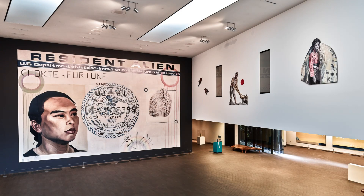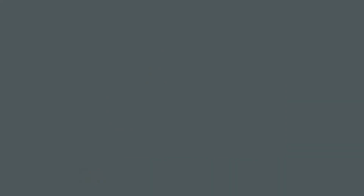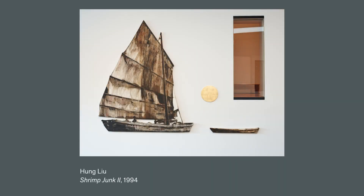Her installation at the Diyang, Hung Lu: Golden Gate, is inspired by her personal history and by migrants who, like herself, came to California and became an important part of its history, society, and culture.